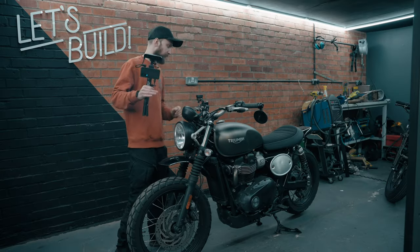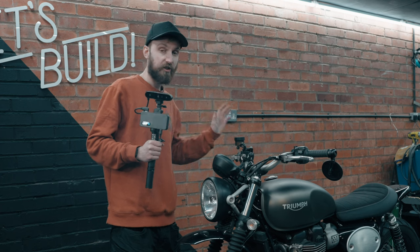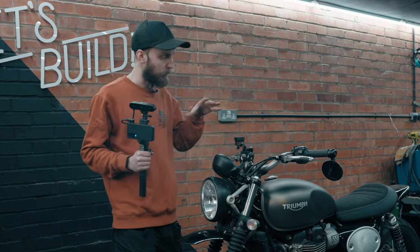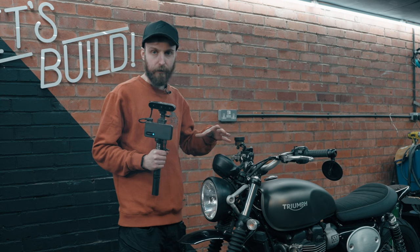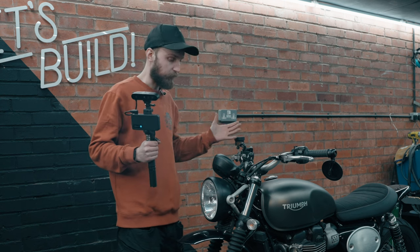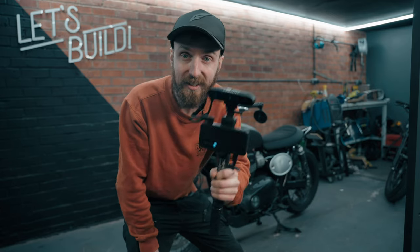As a test, I'm going to attempt to scan my entire Triumph and just see how it works, because there are so many different textures, colors, and finishes that it might be quite tricky. But let's have a go — and who knows, if it looks good we can make a 3D printed model of the bike. Let's get scanning.